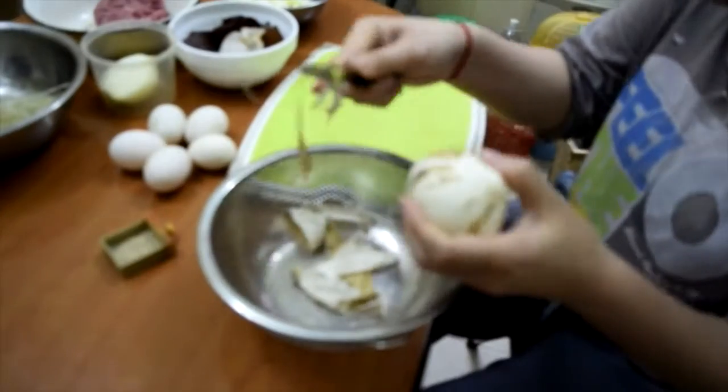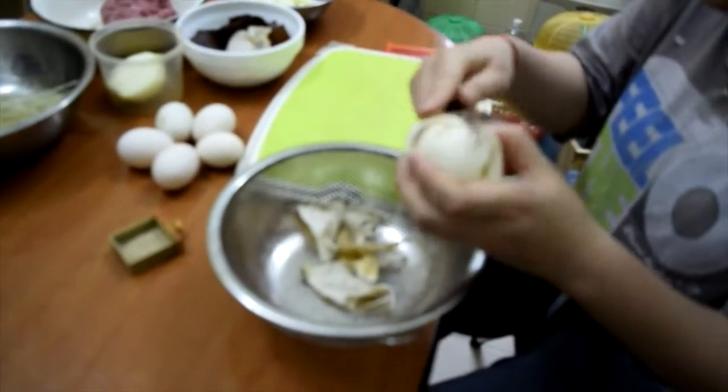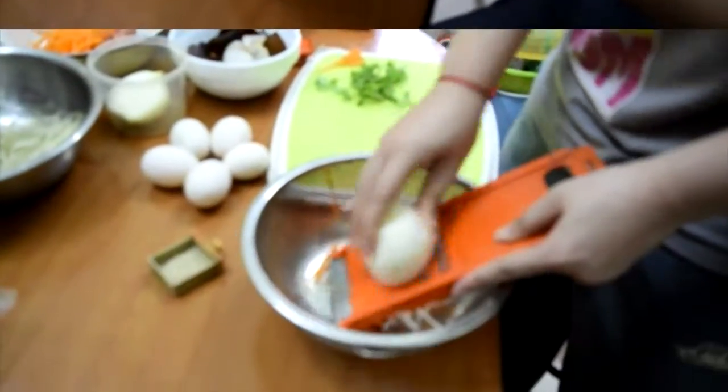On commence par jeter les champignons noirs et les vermicelles de soja dans l'eau chaude et couper en fines lamelles.